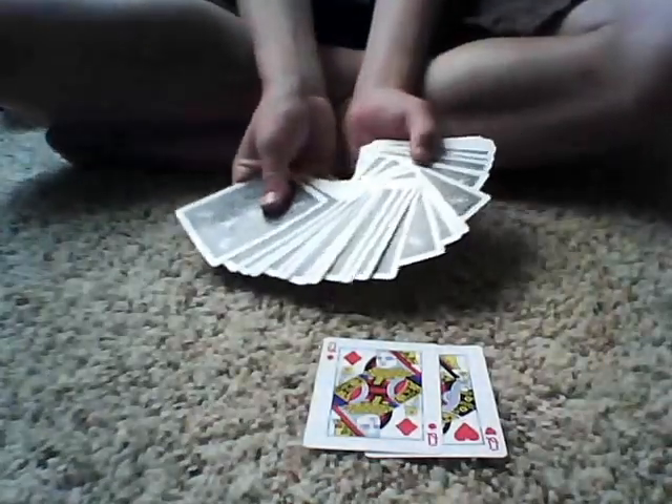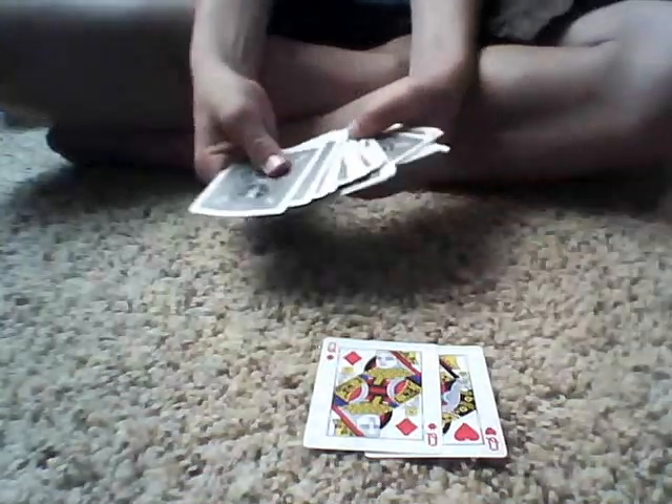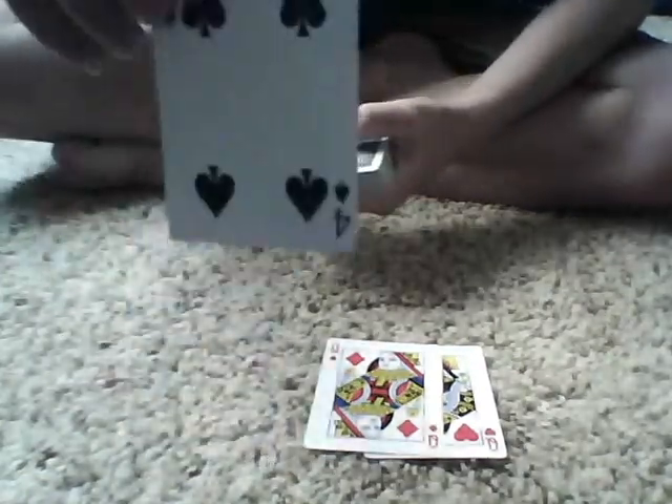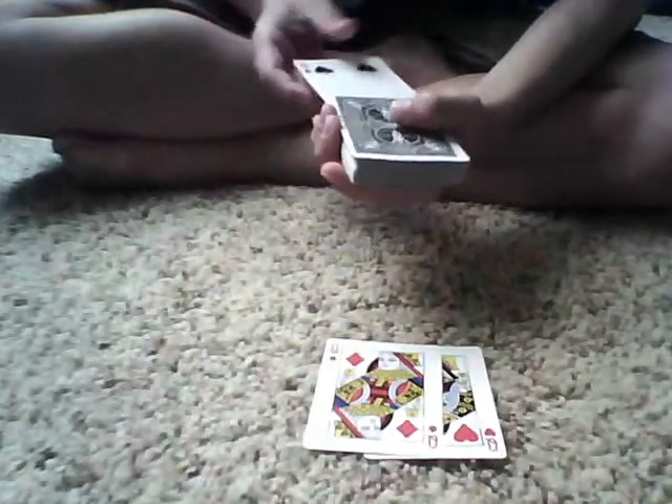I'll have the spectator just touch a card. Okay, so this card right here, just lay it face up right there. Okay, so it's the four of spades. So what we'll do — four of spades. Okay, so we'll take the four of spades and place it somewhere.